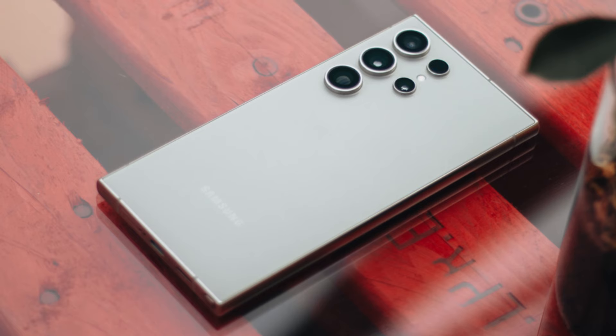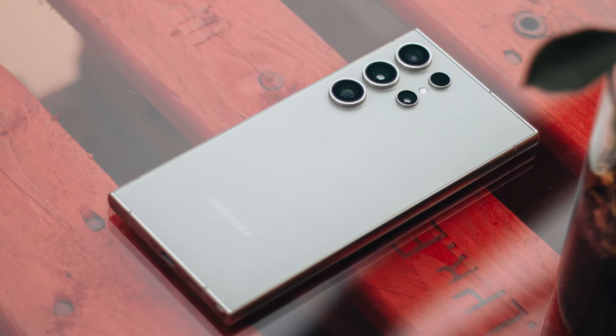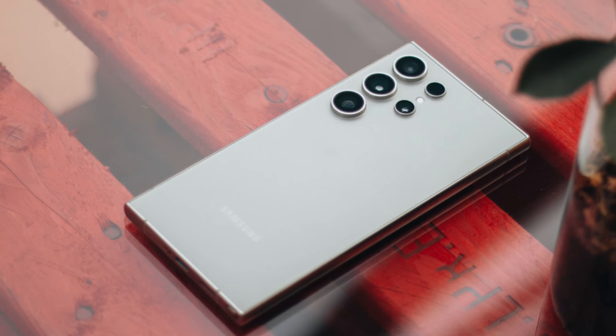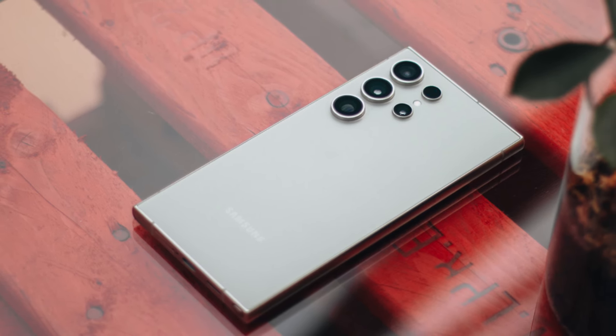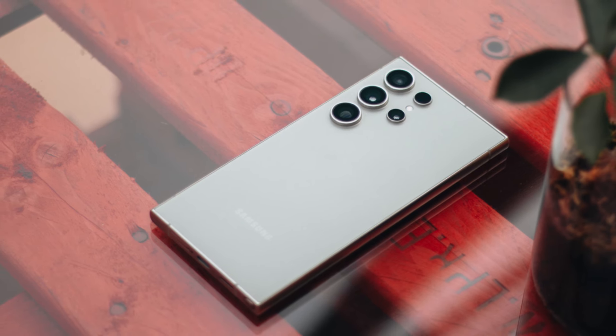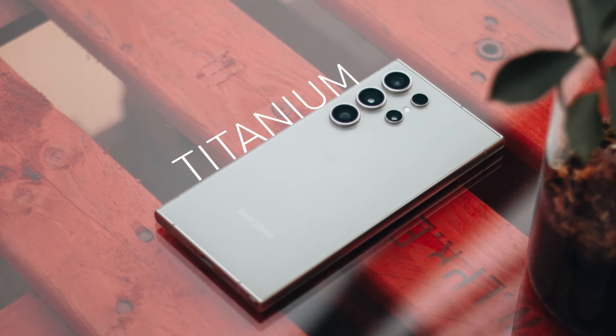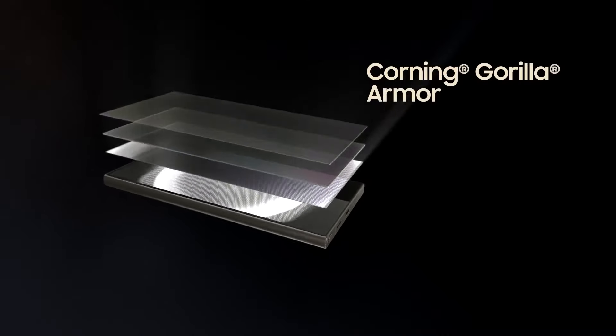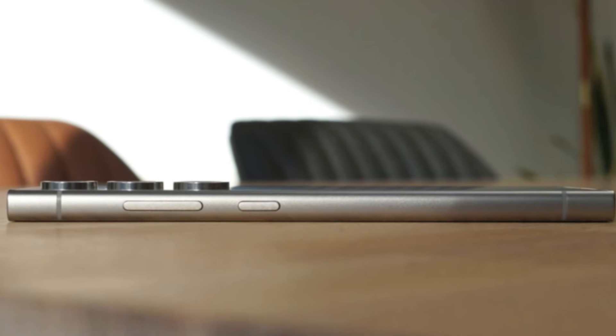The first feeling you get when you hold the S24 Ultra is: this is so good. The design has changed a lot compared to the previous generation. The frame is flatter, now it is titanium instead of aluminum — a good trend. The screen is completely flat, the S Pen has become more cubic, and the front glass has been changed to Gorilla Glass Armor. The phone is more comfortable than before, both because of its flat frame and because the screen is not curved.